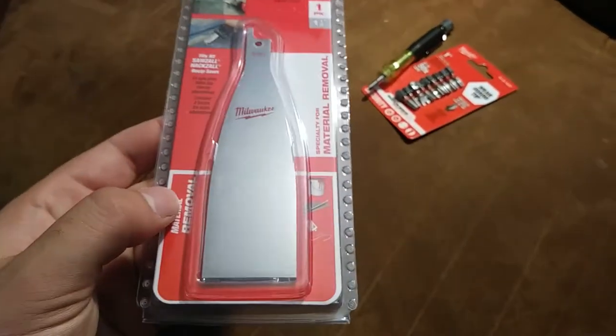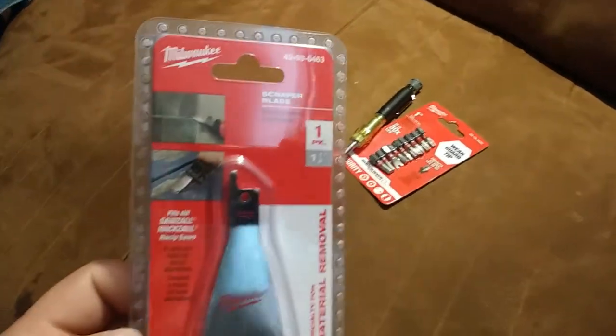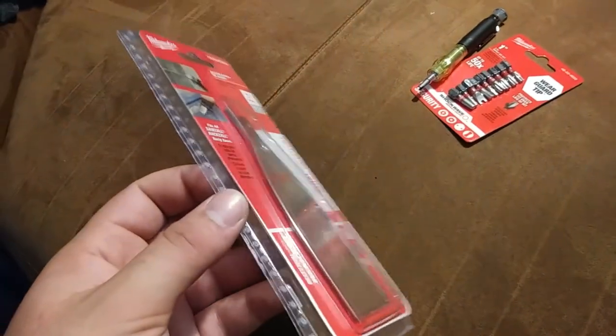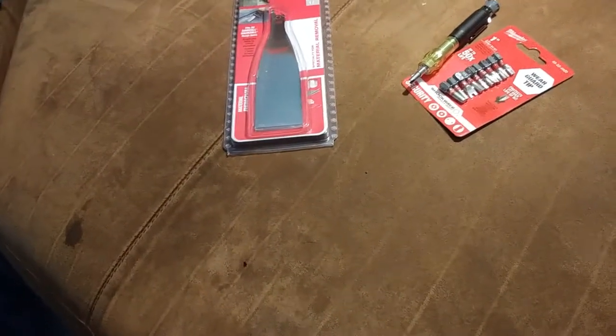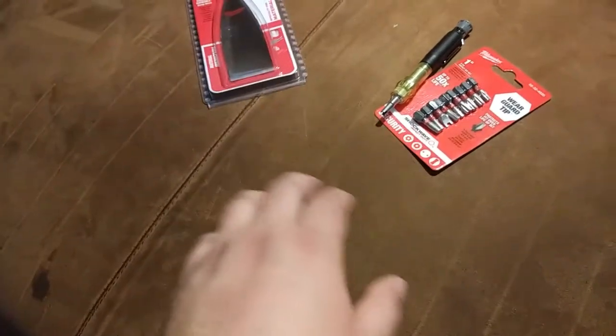This is just a power scraper attachment for a Sawzall, or more appropriately the little hacksaw like the one I have. It's basically a power putty knife. It seemed like it could be pretty useful and it was not very expensive — only about $10 or $12. So it seemed worthwhile and it seems like it'll hold up pretty good.